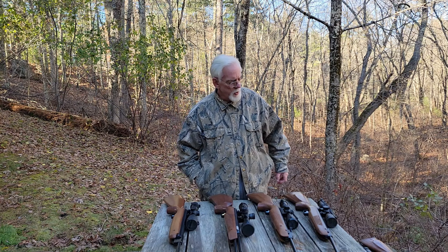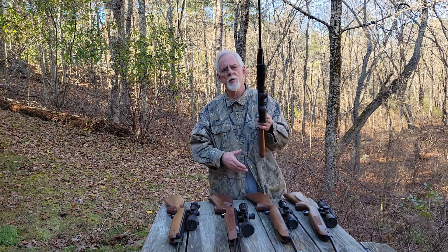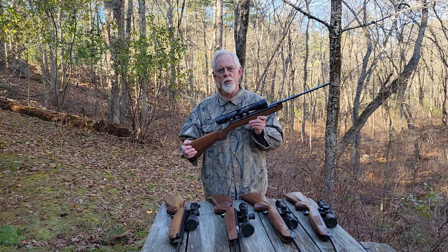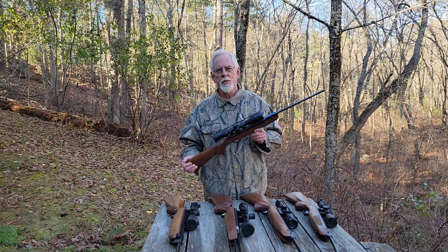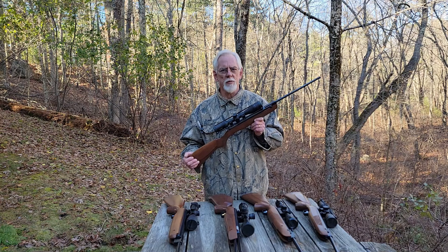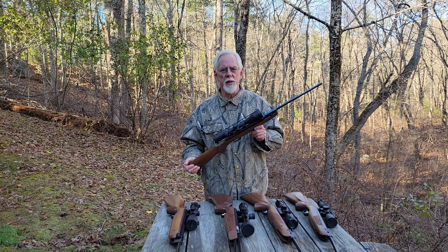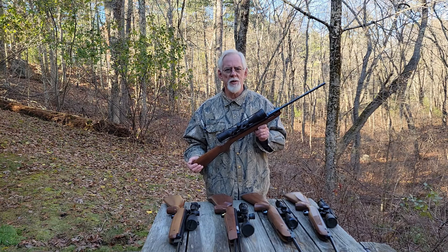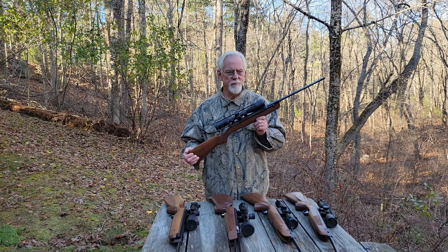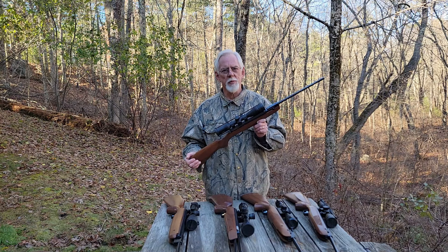We'll begin with this little guy — this is the HW model 30S, or in this case the Beeman model R7. Of all the guns in this lineup, this is the one I grab most often. I absolutely love this little rifle. This is my fun gun — it shoots targets wonderfully out to 25 yards. It's a great little target gun and plinking gun. It's easy to cock, easy to shoot, doesn't weigh much at all.